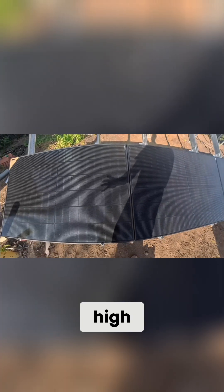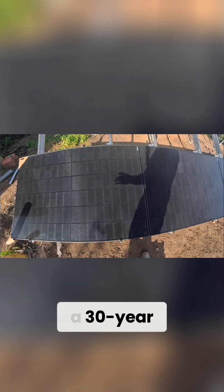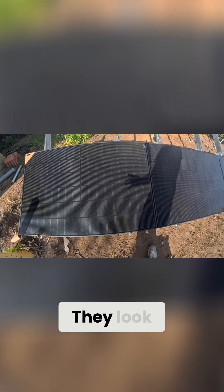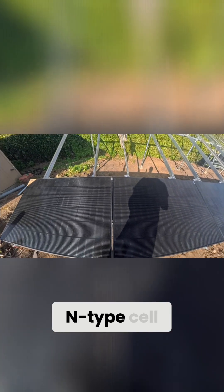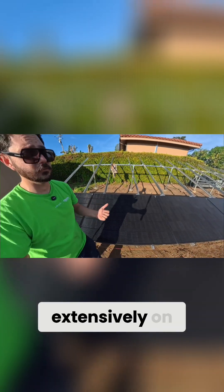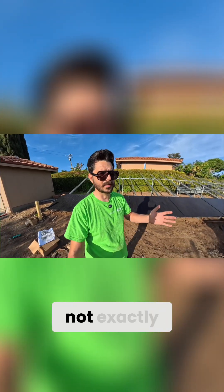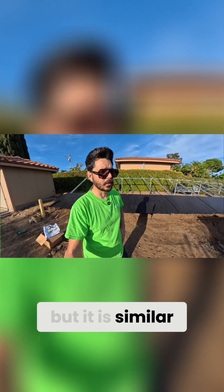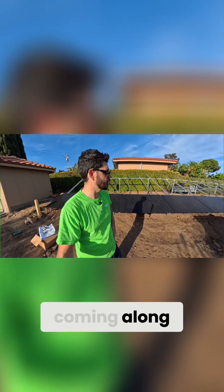These are a high-performance module. They come with a 25-year product warranty and a 30-year performance warranty. They look phenomenal — obviously black frame, black back sheeting, n-type cell. If you're not familiar with that, I covered it pretty extensively in my Q-Cell review of the QTron module, because this is similar technology, not exactly but similar. This is definitely a great installation coming along.